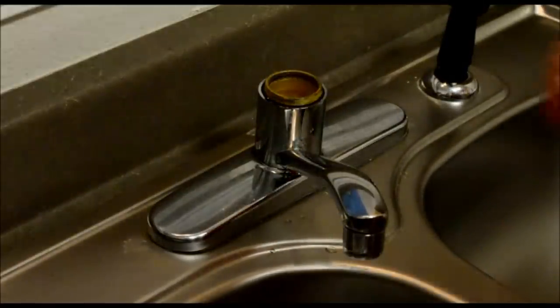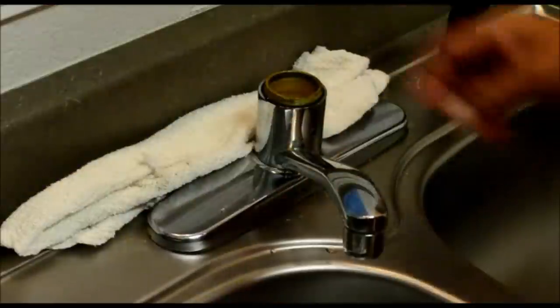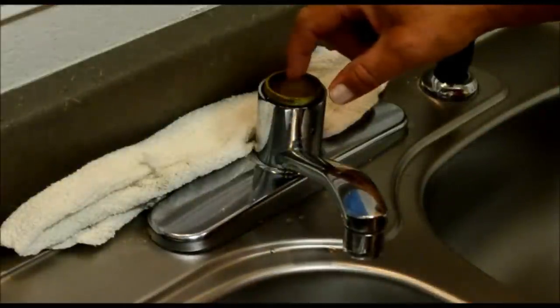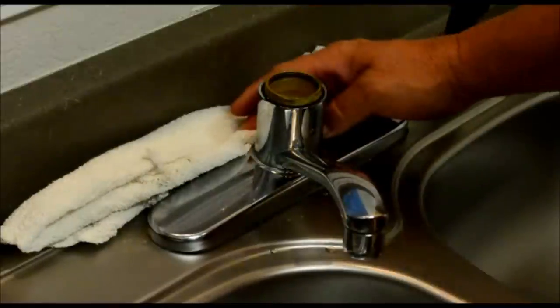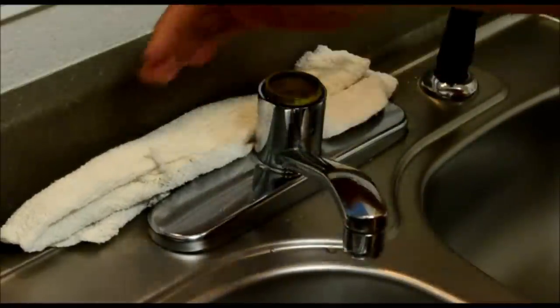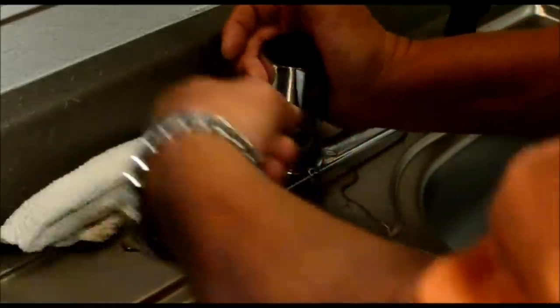Now we're going to pull the spout off. What I usually like to do is take my rag and put it behind here, because any water that's inside of this faucet when you pull this spout off, that water's going to come out. You want this rag here to catch any excess water to keep it from going underneath that sink. Pull it out slowly.